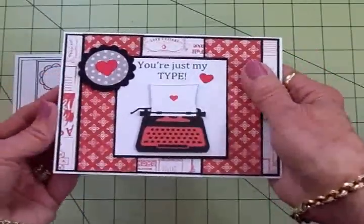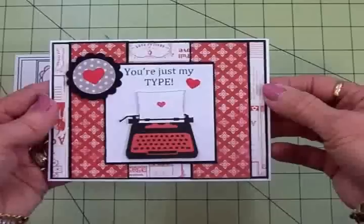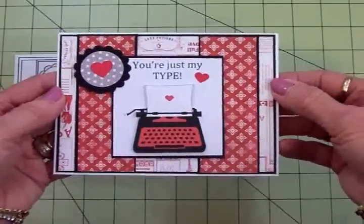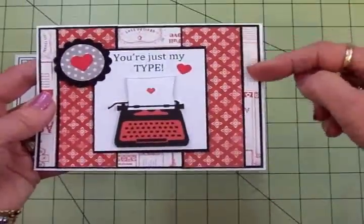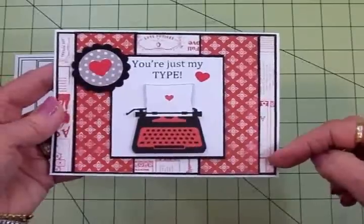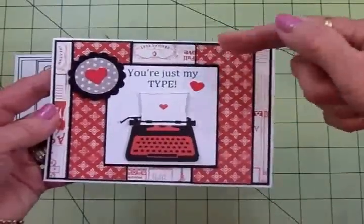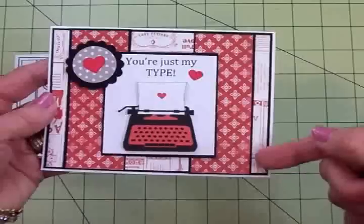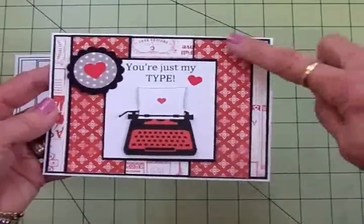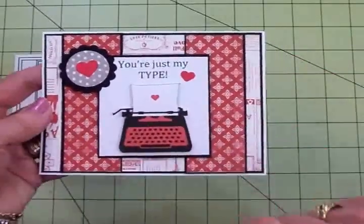I've got a white card base and this is a landscape style card — it's four and a quarter by five and a half when folded. Then I have a black mat and a cute patterned paper mat that came from the Cartabella paper pad — well all my papers did. Then I've got these two borders, one on either side, also matted in black with this pretty red and white design on top.